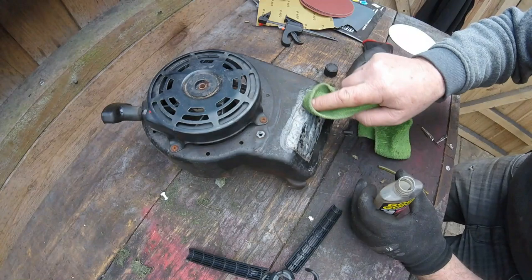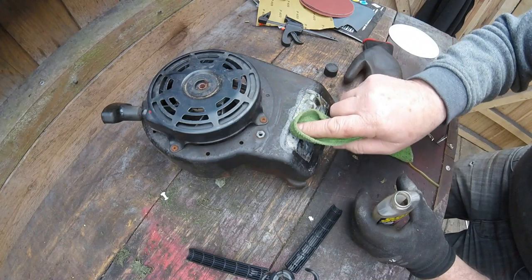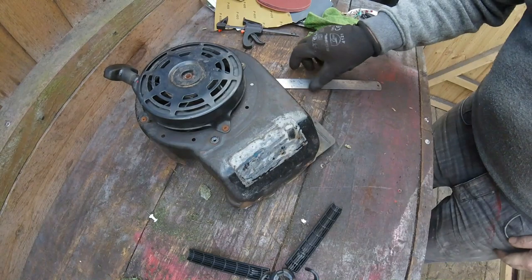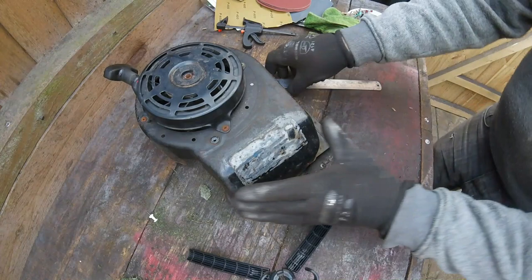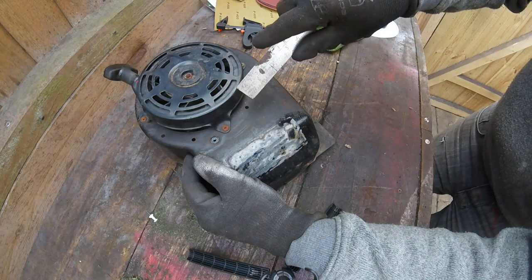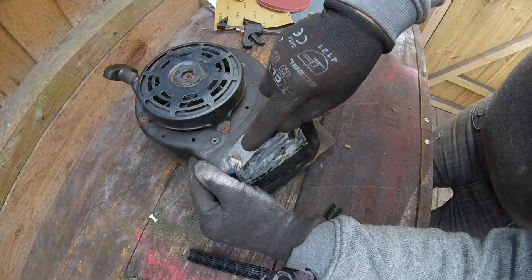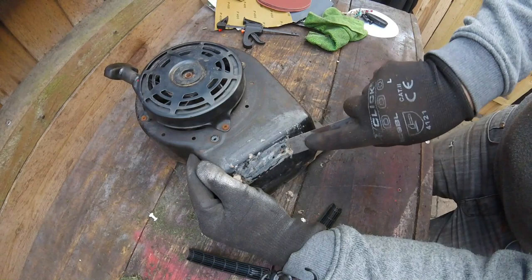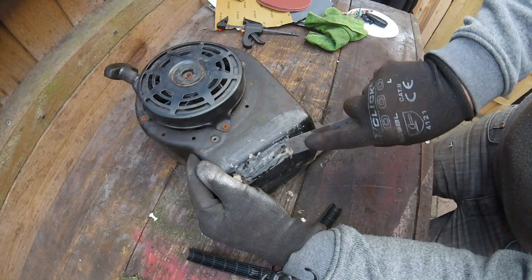I'm going to go indoors and have some lunch now. We'll let this soak in, and when we come back we'll see how easy it comes off. Alright, this has now been soaking for about half an hour. I'm just using an old ruler — gently scraping it away. See how easy this sticky stuff just comes off? Doesn't take much. It's a very good little product — it's called Goo Gone.